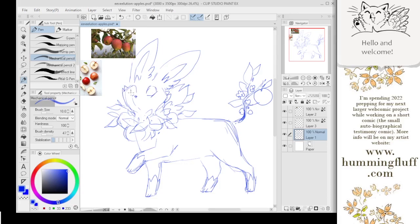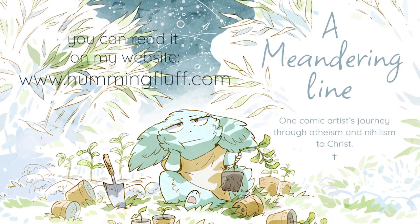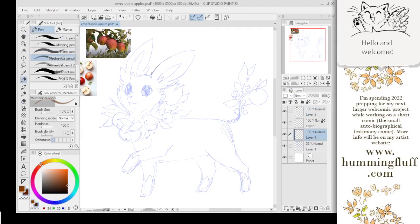What did I have on my list? First thing: the Testimony comic that I had been working on this past year is now finished. It is readable over on my website, hummingfluff.com, free as always as my webcomics always are. I'm pretty happy with it and I'm glad that other people have enjoyed it too. That means I am now 100% focused on working on Journey Upstream, as you guys saw in the beginning of the vlog.